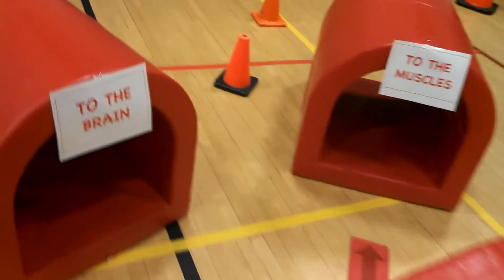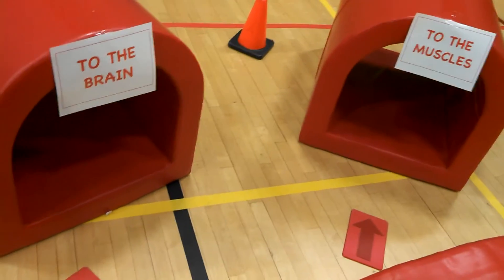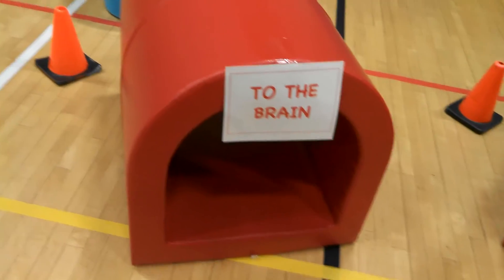They would crawl through the aorta and then they have a choice to make. They can either decide to bring that oxygenated blood to the brain or to the muscles. If they choose the brain, they would crawl through the tube that says 'to the brain.'